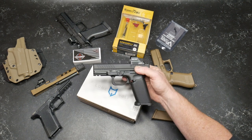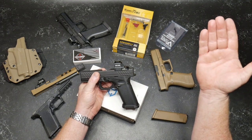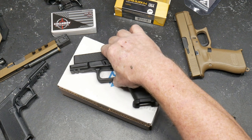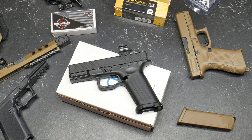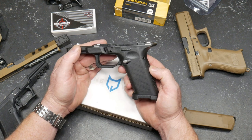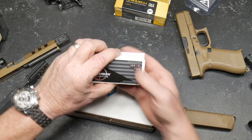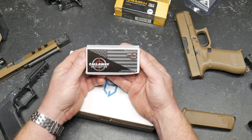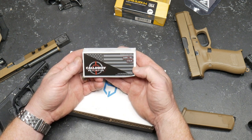Once we get it all put together, I'll show you guys how it operates. Hopefully it runs like a champ. Live Free Armory, thank you very much for sending the slide out. Primary Arms, thanks for providing the Vulcan ACSS 507C GR X2. I bought the Lone Wolf frame from the great guys at Big Daddy Unlimited. There are also sales items at KB32TAC.com, and a big shout out to the guys at Callaway Ballistics — use the discount code KB32TAC for free shipping on orders over $200.